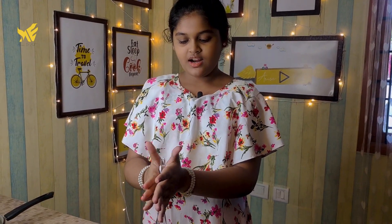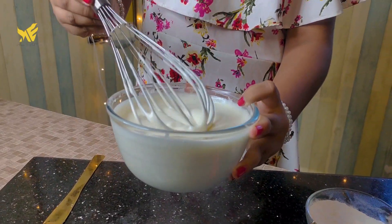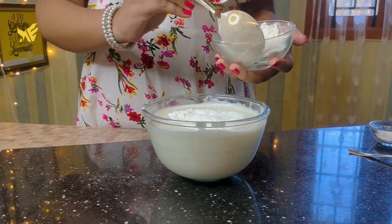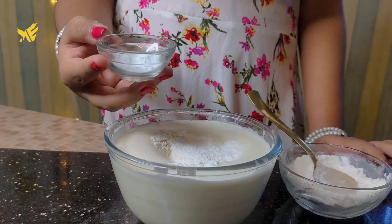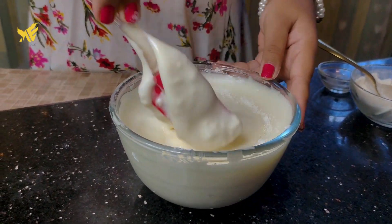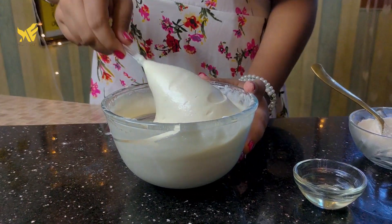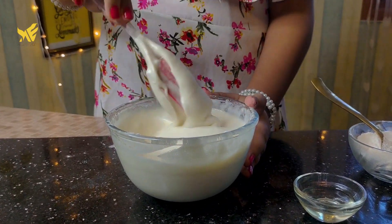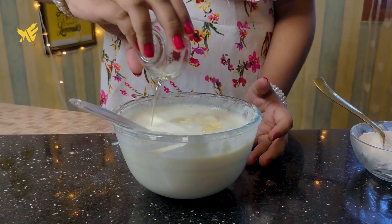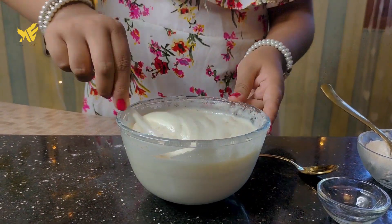Let's whisk to a nice fluffy consistency. Add 1 teaspoon of baking powder, 1 tablespoon of olive oil, and 1 teaspoon of vanilla essence and mix.